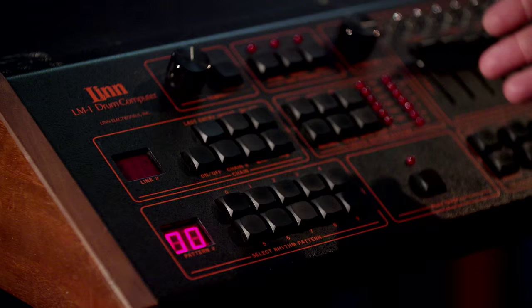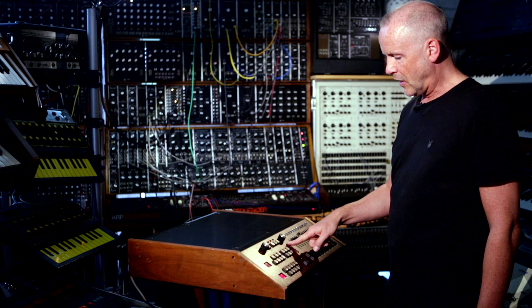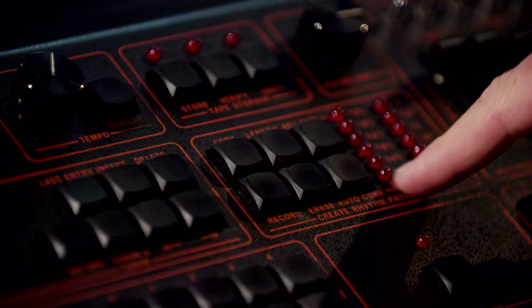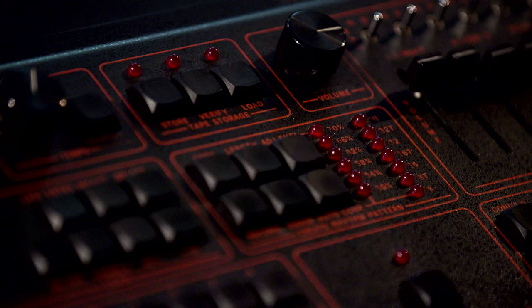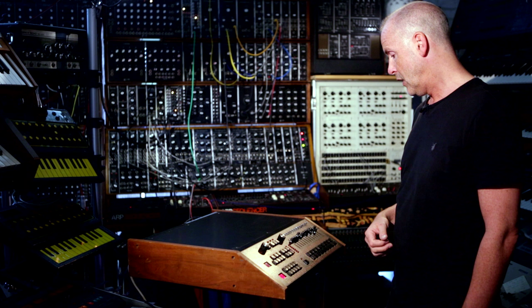You can program 100 patterns and turn them into chains or songs. It has lots of different time values and a very cool swing feature — one of the earliest swing implementations, which Roger Linn later also used on the MPCs: the MPC 60 and MPC 3000. One of the best swing things I know. It also has a mixer for everything, separate outputs, and it's a very professional machine.